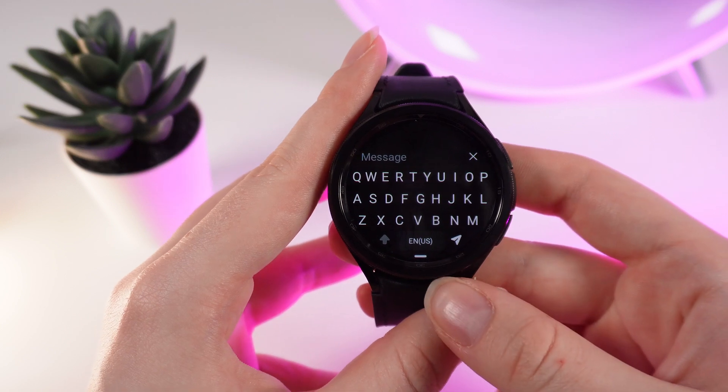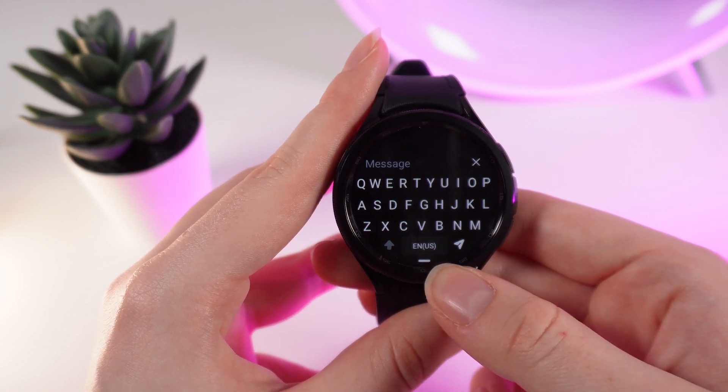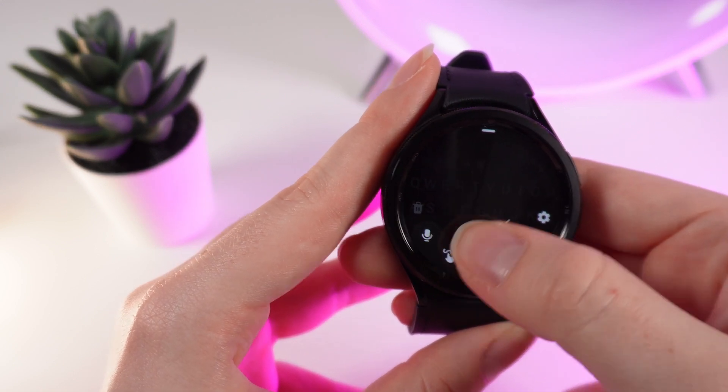So if you take a close look on your watch right here at the bottom part, you can see this little white line. We need to try to swipe this line up with your finger like this, and right here you need to click on this microphone icon.